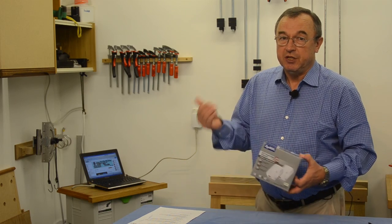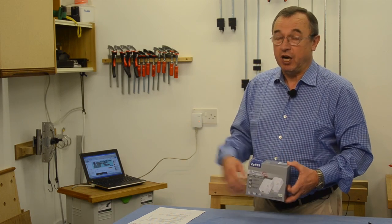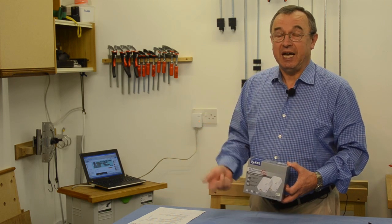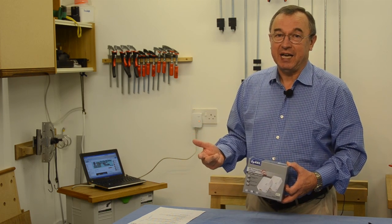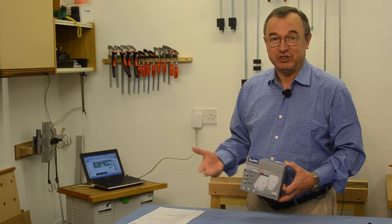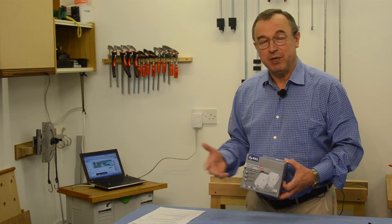These powerline adapters are secure, inexpensive, and flexible, and for me it was the cheapest option to extend my home network into my workshop. I recommend them — I think they're super. Thanks very much for watching. Bye bye.